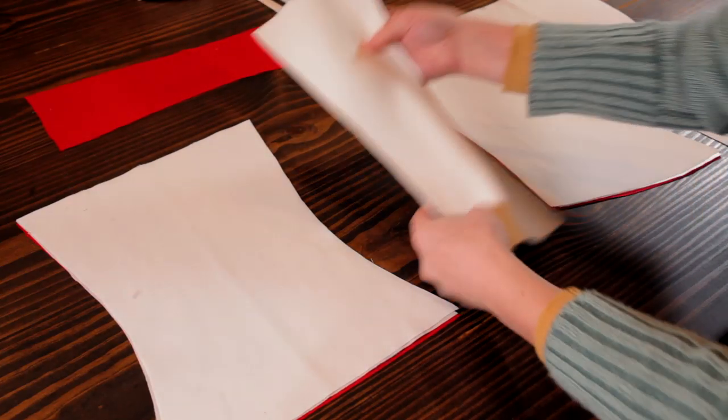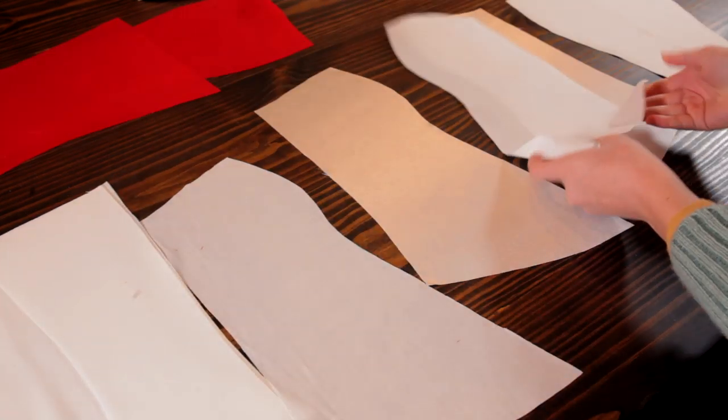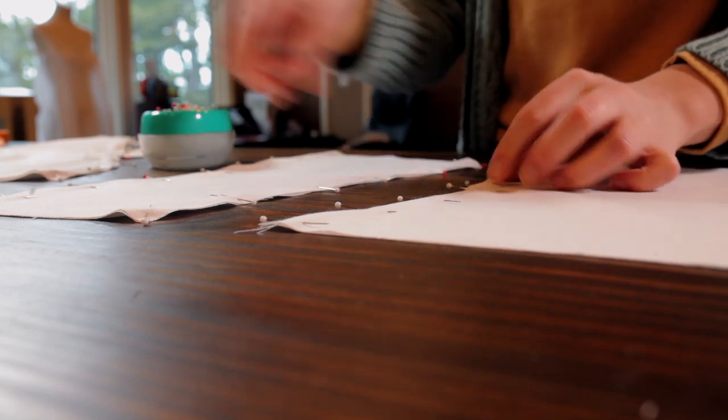I set aside the red lining for now, I'm going to assemble that later. It doesn't have to be attached until the very end. And I just focused on the muslin and the satin. So I just matched the pattern pieces of the muslin and the satin together and got those pinned together.